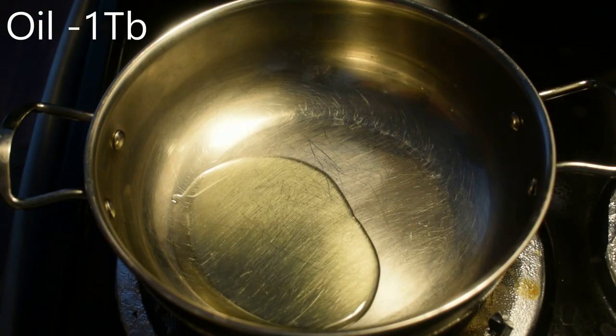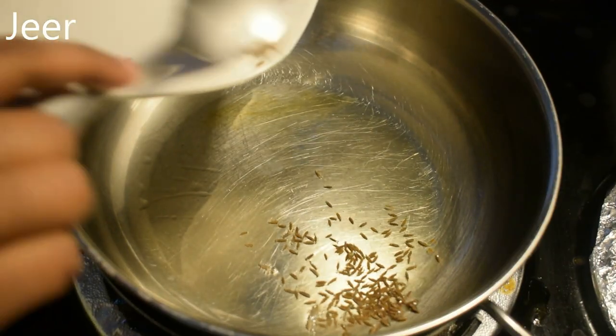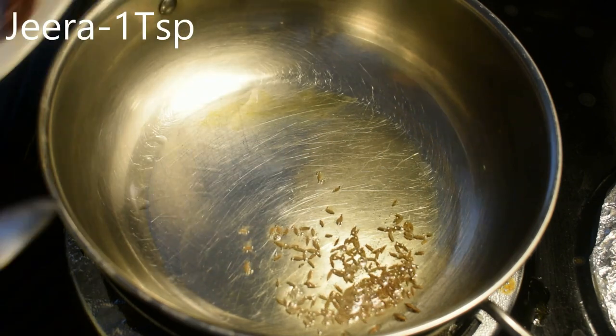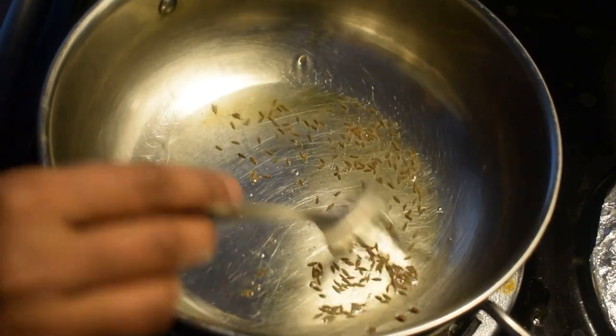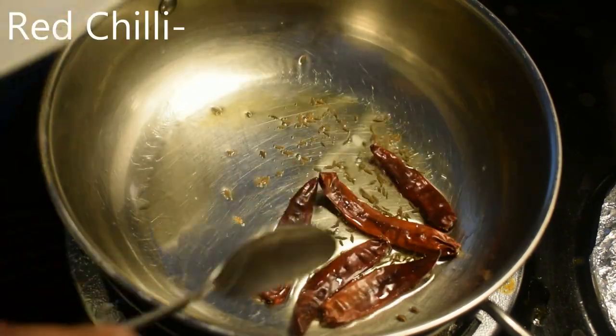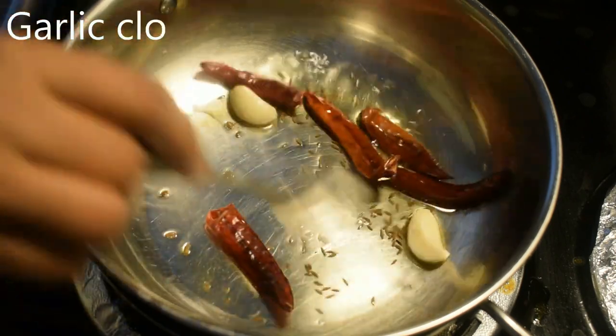Cabbage chutney. Add 1 tablespoon of oil in a pan. Add 1 teaspoon of tea. Add 5 tablespoons of tea. Add 2 tablespoons of tea.